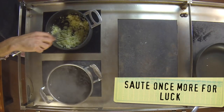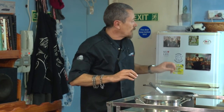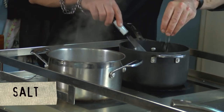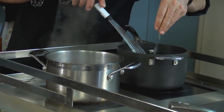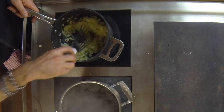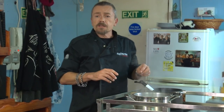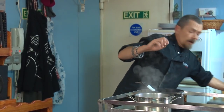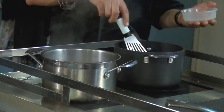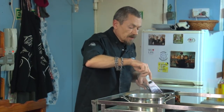Sauté the onion, then pop a little bit of salt in — it helps to caramelise the onion quicker. This is Murray salt, people just call it pink salt. The onion and garlic is almost at that opaque stage, so you can pop the rice in now. What you're aiming for is to glass the rice up — you want it to take on a translucent hue.